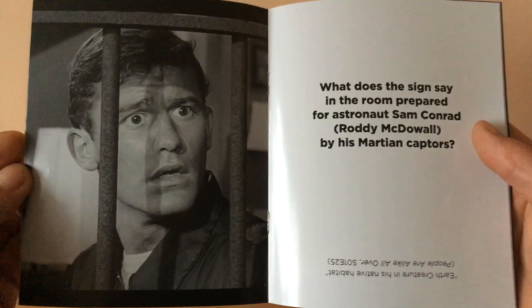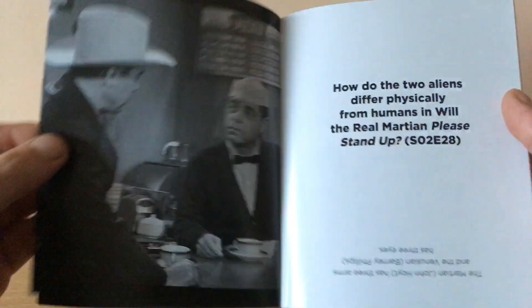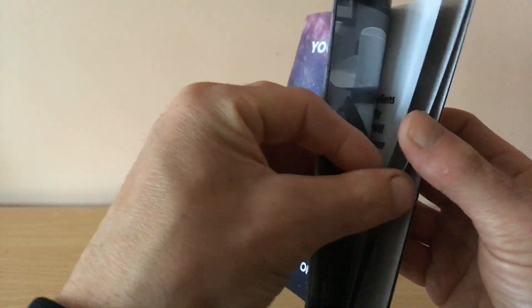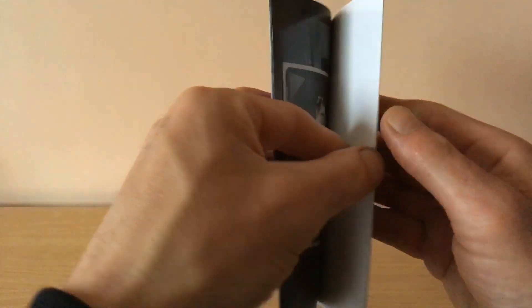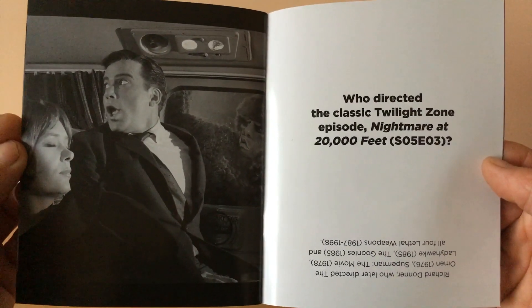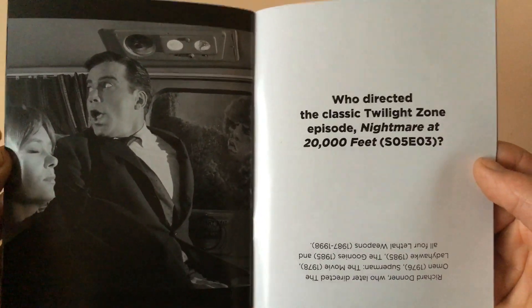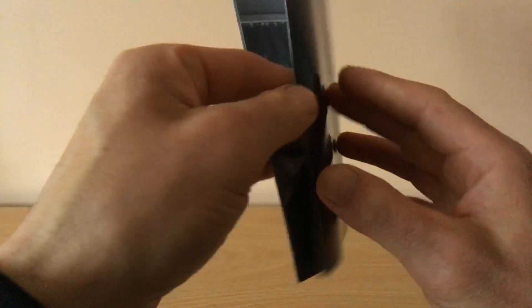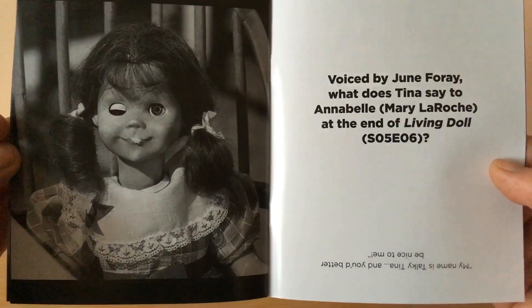Leonard Nimoy, Mr. Spock, Roddy McDowell — 'The Invaders,' that was another great episode. So guys, let us know if you're a fan of the Twilight Zone, the original series from the late 50s to the early 60s. William Shatner here — 'Nightmare at 20,000 Feet,' which they did redo in the Twilight Zone movie in the early 80s. Another picture of the Living Doll.